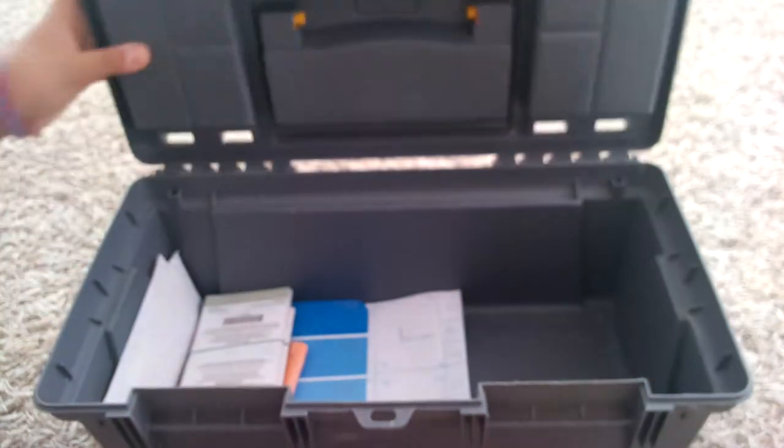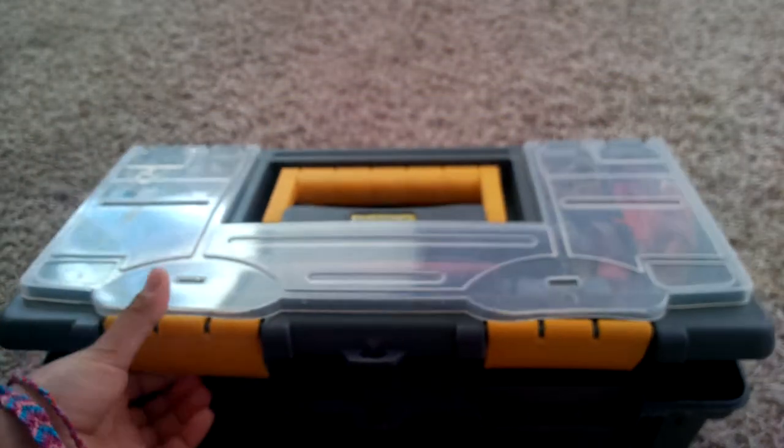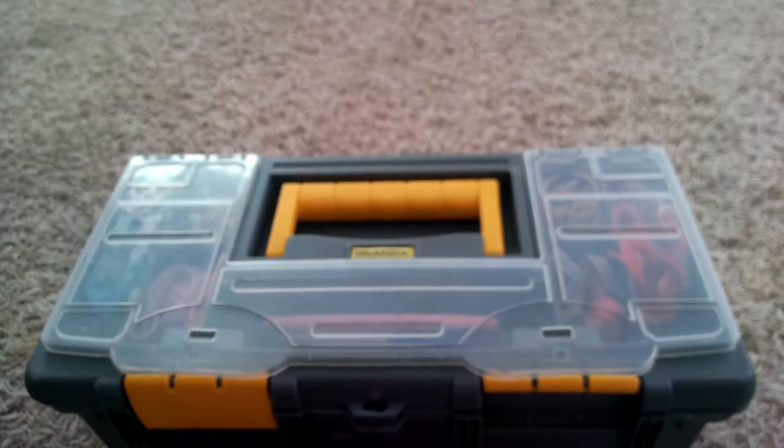That is all I have in my craft box. Thank you for watching — make sure to subscribe, like, and share with as many people as you can. Bye!